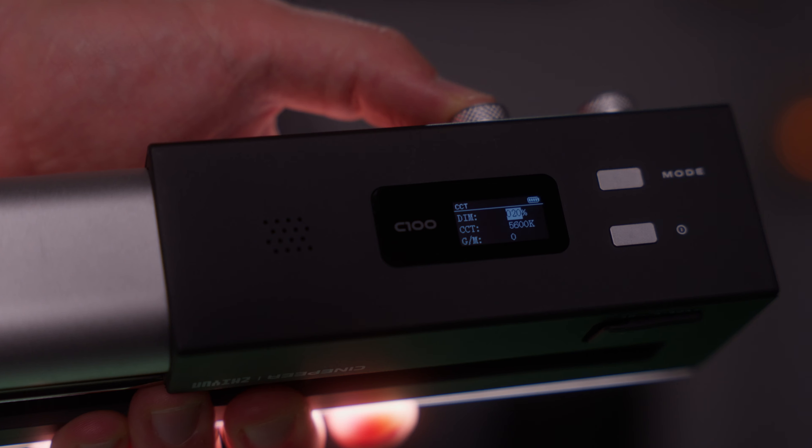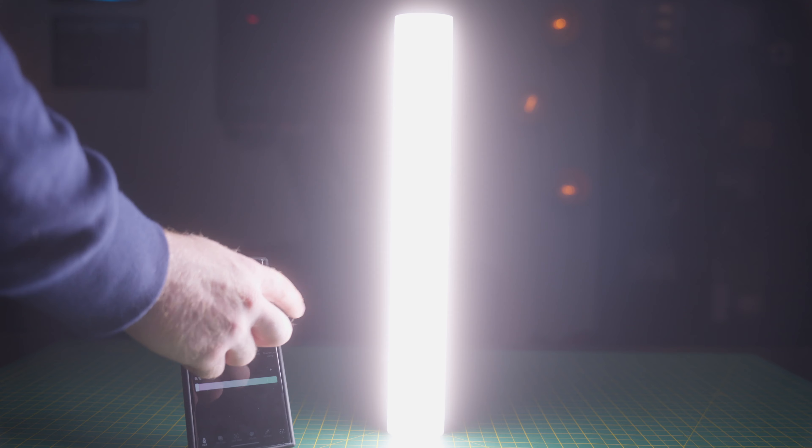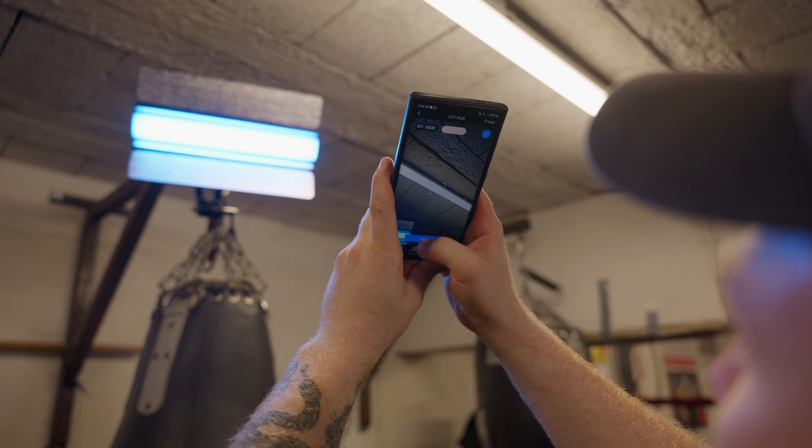When I found out about the C100, my initial thought was: do we actually even need 100 watts in a tube light? But once receiving it and putting it through some tests, there is so much to unpack here. So let's not waste any more time and dive into what this thing can actually do.